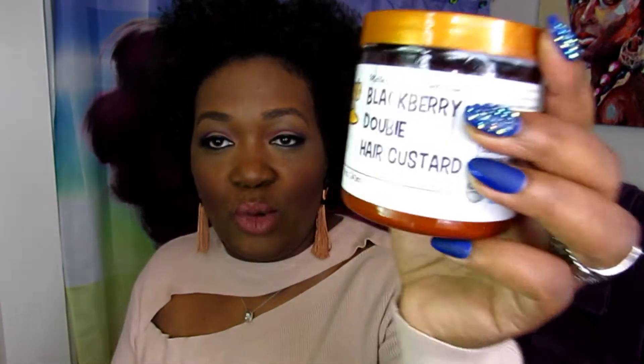I have the sweet potato low poo co-wash cleansing butter, and I'll also be reviewing the Honey's Handmade blackberry double hair custard from the Melba's Kitchen collection. I purchased three items in April and they were all $7.